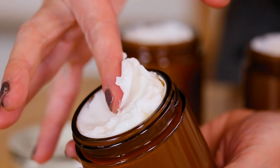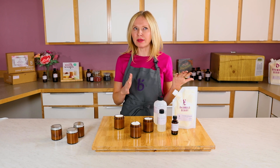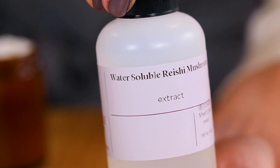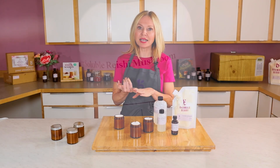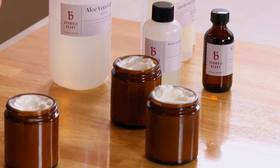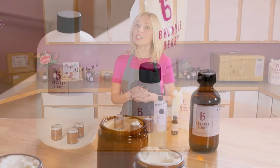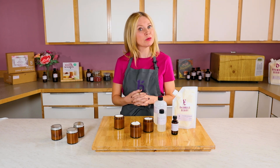So why reishi mushroom? If you're anything like me, you've tried it in your coffee and you've seen it in basically every cool skincare product launch in the last year. That's because reishi mushroom is really high in antioxidants, which are fantastic for making sure your skin looks as smooth and polished as possible, as well as helping to even out skin tone. In addition, it has beta glucans which help to moisturize your skin and leave it feeling supple and soft.